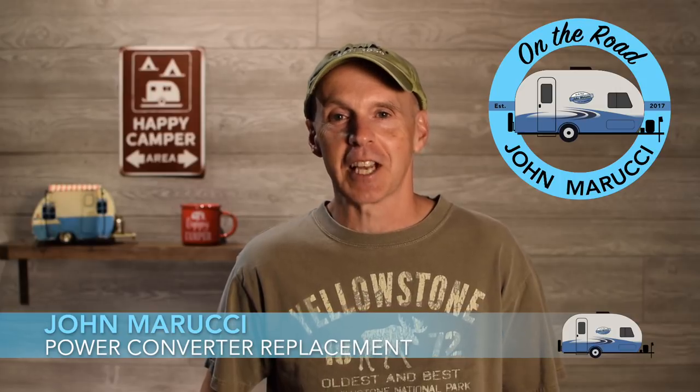This is John Marucci. Thanks for visiting the On The Road YouTube channel. This channel is all about helping you get the most out of your R-Pod experience. If you're new here, remember to subscribe and hit the bell icon to be notified when new videos are published. We also put more content and photos on Instagram and Twitter at John Marucci.